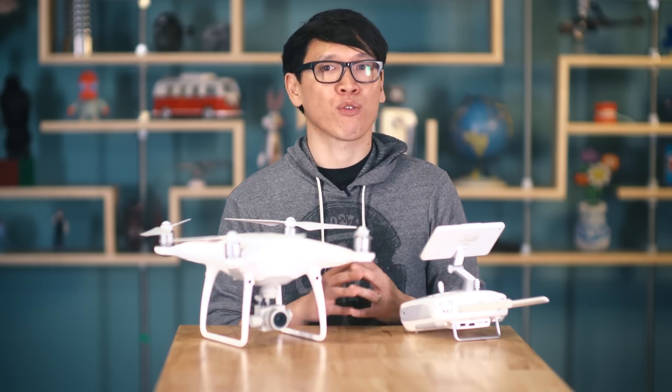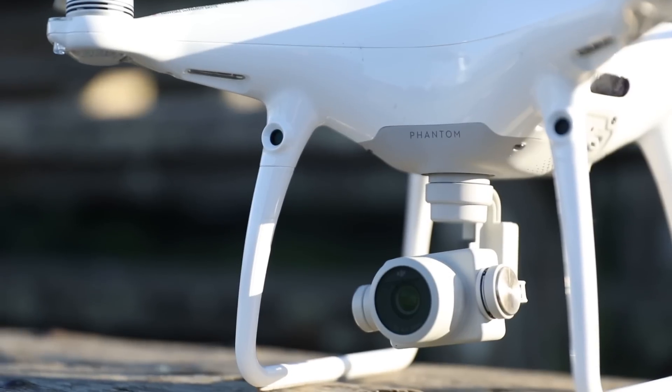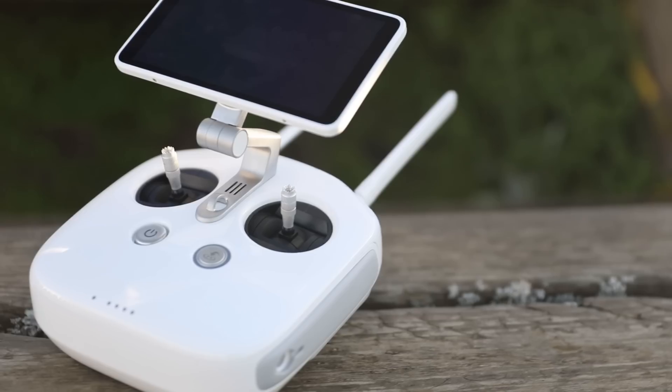Now with the Phantom 4 Pro, three important features differentiate it from the standard Phantom 4, which you can buy now at a street price of about a thousand dollars. The P4 Pro has a redesigned camera system, new situational awareness sensors, and a new transmitter option.